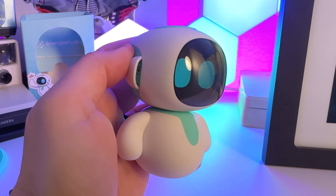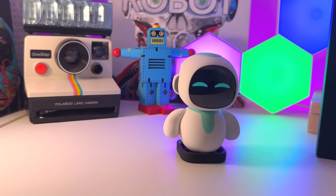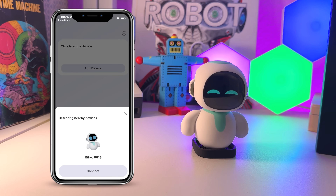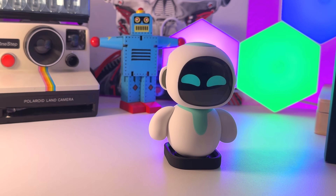He is super cute. Setup for Ileko is pretty simple. Outside of turning him on, you really just need to download the Energize Labs app and connect him to your Wi-Fi. Pretty much everything else is done through prompting the robot itself, as we'll find out right now.